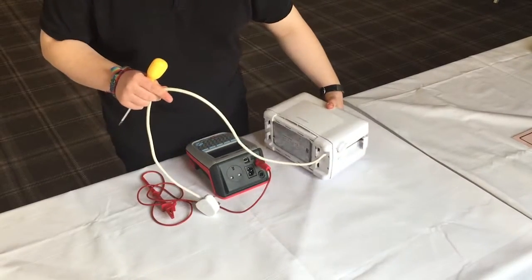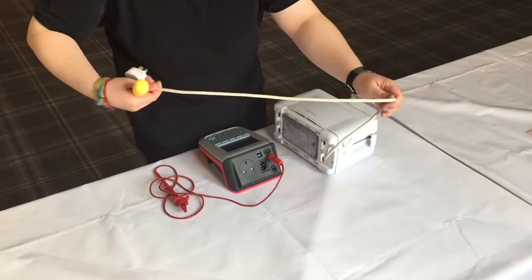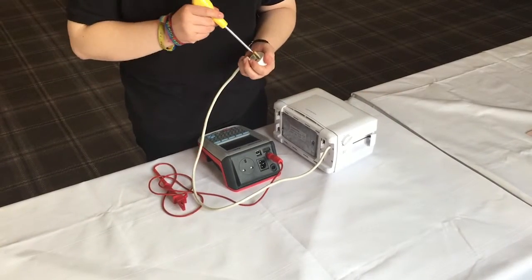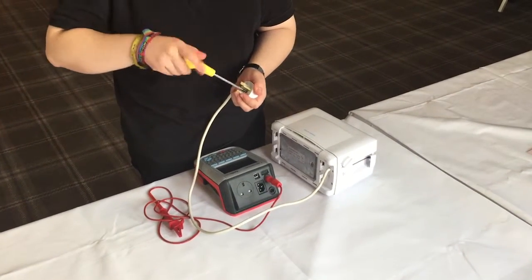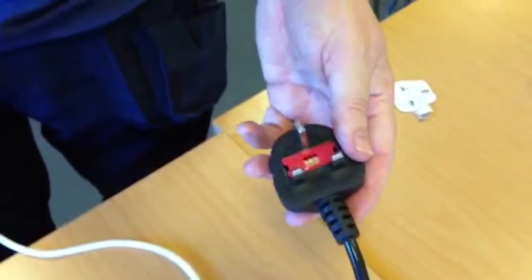An important part of the PAT testing process is the visual inspection, and an important part of the visual inspection is checking inside the mains plug — checking that the wires are in the right terminals, that the terminal screws are tight, the correct fuse is fitted, and that the cable clamp is secure.